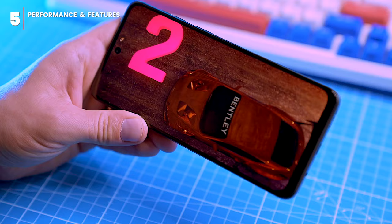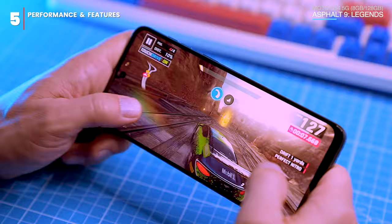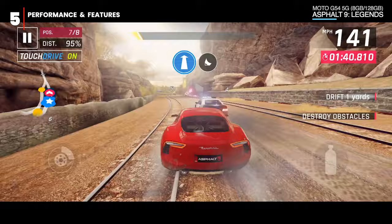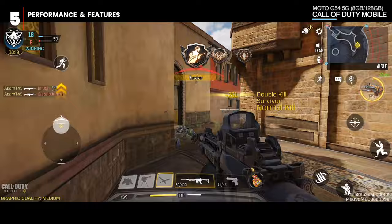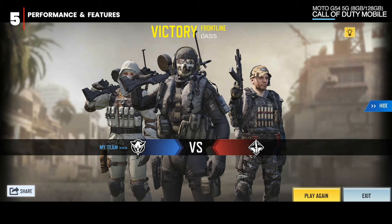Let's check out some processing-power-hungry games, starting with Asphalt 9: Legends, one of the best-looking racing games for mobile. I set graphics to high and got around 50 fps, even though the screen has a 120Hz refresh rate. There were some noticeable frame drops in busy moments, but overall it looked fantastic for a budget phone. Call of Duty Mobile handles medium graphics at a high frame rate, capping around 60 fps with occasional frame drops. Shadowgun Legends on medium graphics at 60 fps performed great with no noticeable drops.